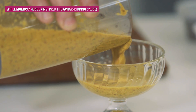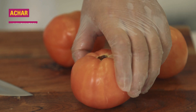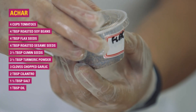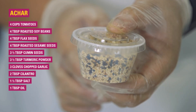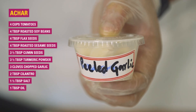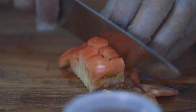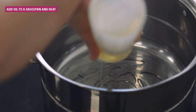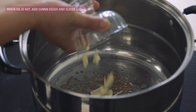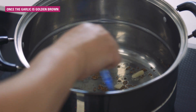Momo is incomplete without the quintessential flavorful sauce called achar. To make achar, we need tomatoes, roasted beans, roasted flax seeds, roasted sesame seeds, cumin seeds, turmeric powder, peeled garlic, and chopped tomatoes in fine pieces. Add some oil, some cumin seeds, chopped garlic, and stir. Make sure the garlic is golden brown.